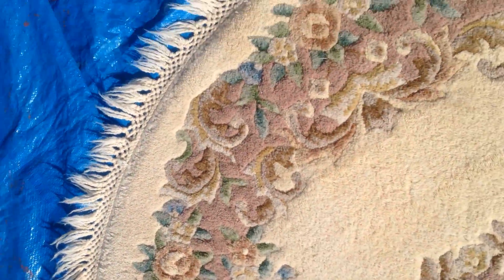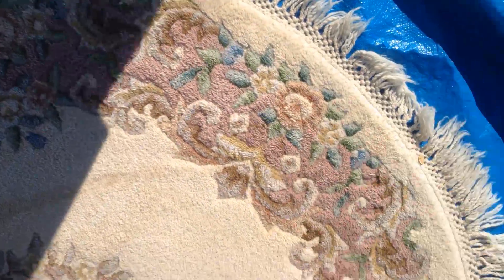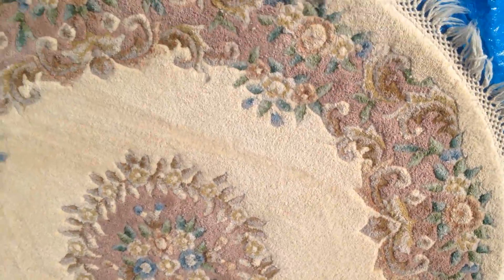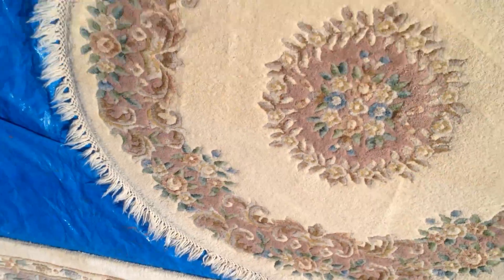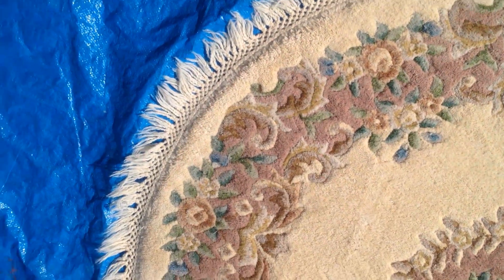The smaller round rug is 62 inches. It has a similar pattern, though it actually is a polyester rug — not a wool rug. But it does match pretty nicely, and unless your guests are coming over with a magnifying glass, it'll be our secret.